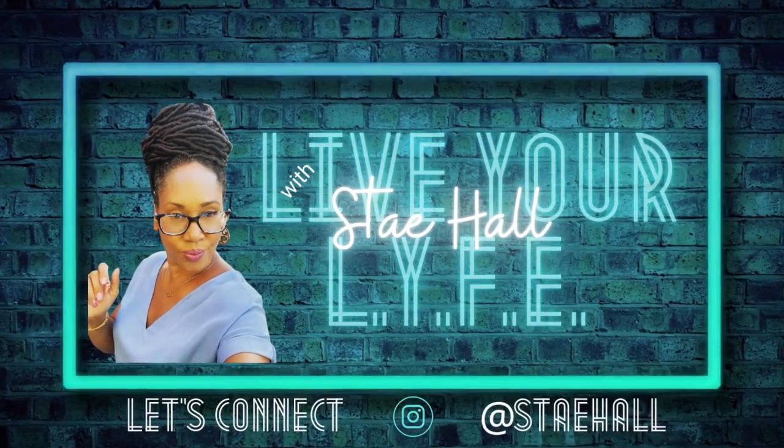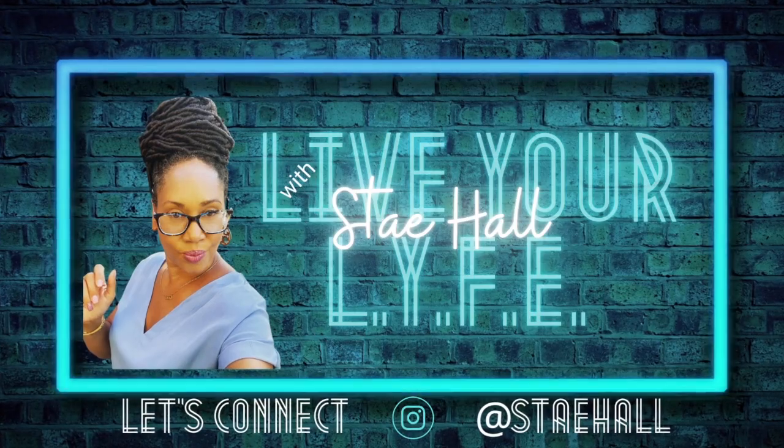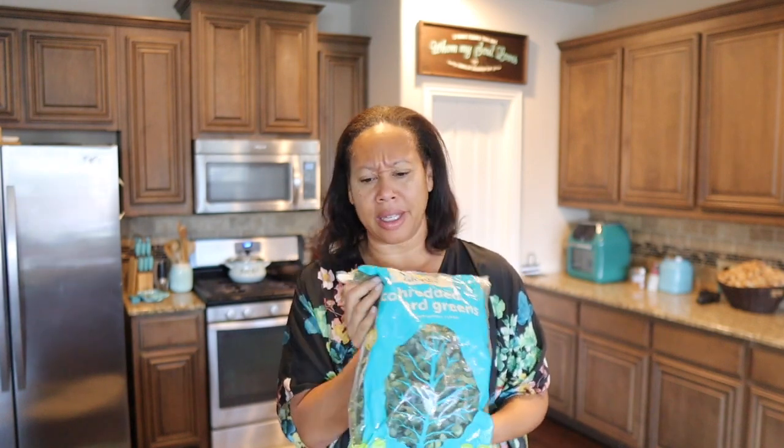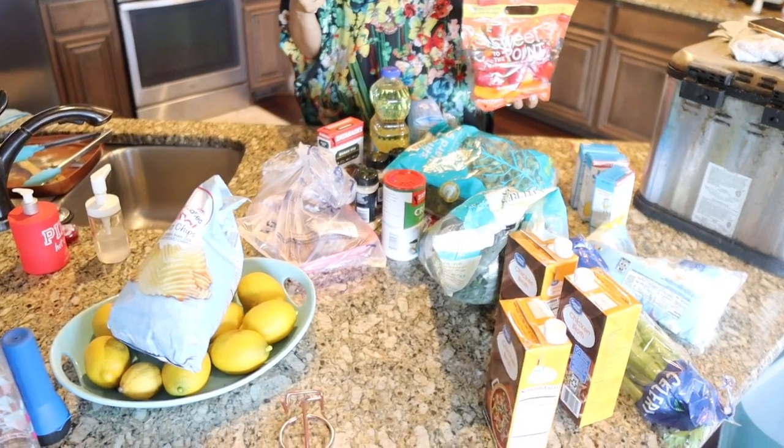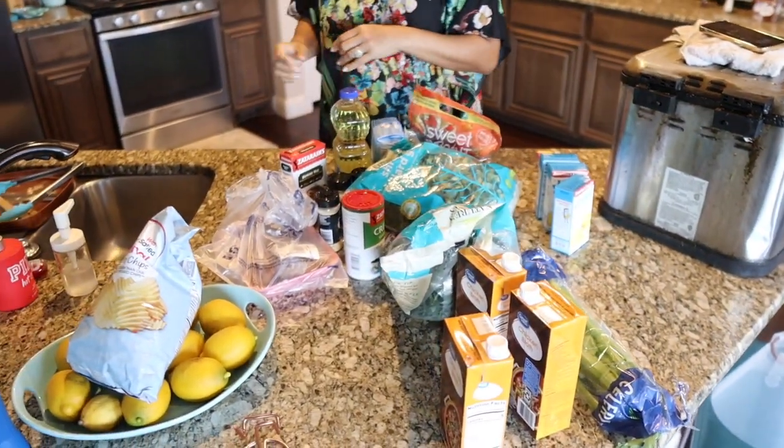Hey Lifer Tribe, happy Sunday! I don't think y'all can see all these groceries I have in front of me, but we're about to make some collard green gumbo. I think they call it that - it's gumbo but with collard greens. We got our greens, and yes I do cheat and buy the greens already in the bag. Y'all see all the groceries - these are all our ingredients, except for these marshmallows. Don't pay attention to the marshmallows.